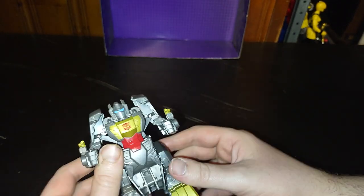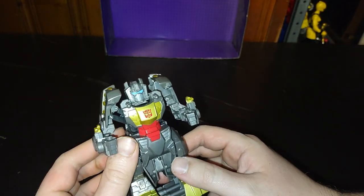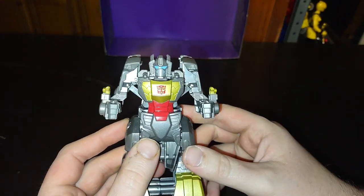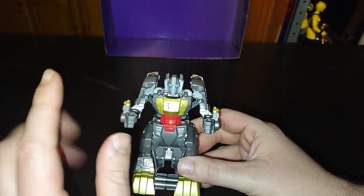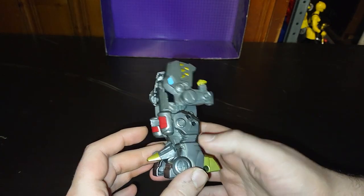Sure, I have some nitpicks about the body and sculpting, but otherwise he's a good-looking figure. Definitely going to enjoy adding him to the ever-growing Transformers collection. I might hunt down the other figures in this line, because these are so much fun — that's why I like them that much.